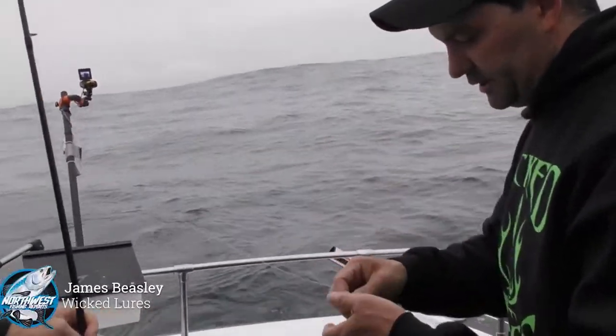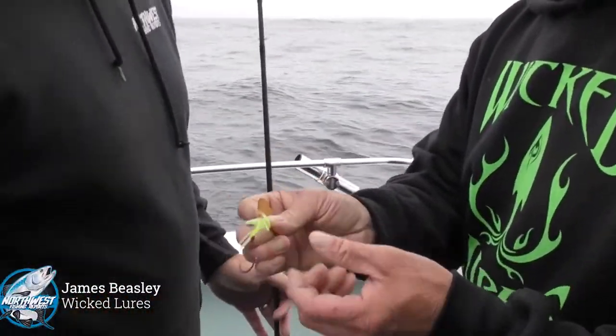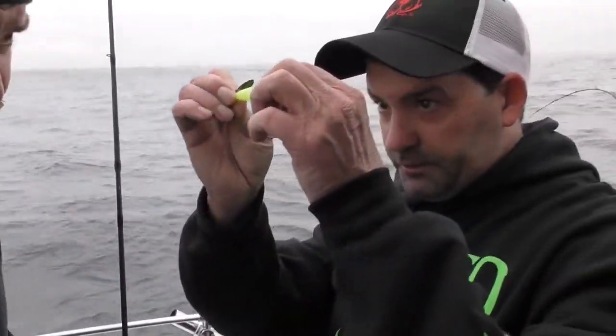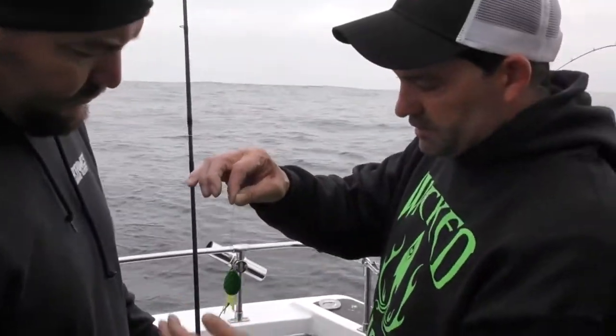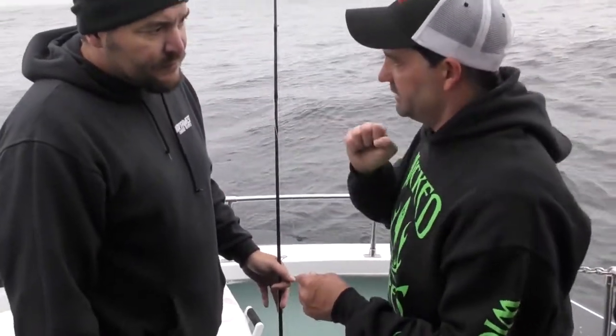These are all custom made. This is a glow shrimp pattern. I spent a couple of years designing these, and these are very typical what salmon like to eat. You could almost see through it — it's called a ghost shrimp pattern. Basically, what this is, it's on monofilament, and when this spins on mono, it twitches and moves just like a shrimp and a baitfish, so that causes a natural reaction.